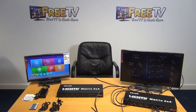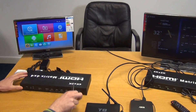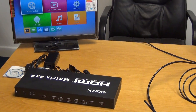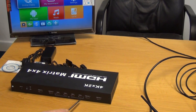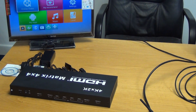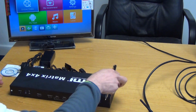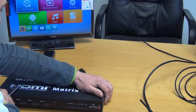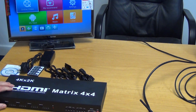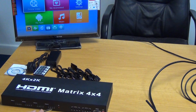Let's look at the actual inputs first. We have a total of four HDMI inputs — one, two, three, and four. These would obviously be for our set-top boxes. In terms of the four outputs — one, two, three, and four — these would be feeding our four TVs. In terms of power, we have an external power supply that plugs in here and an on-off switch. On the front of the unit, we have buttons allowing us to choose for outputs one, two, three, and four — we can flick through the inputs by pressing the button repeatedly for each output.